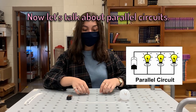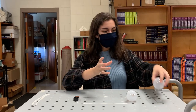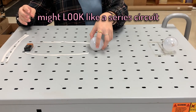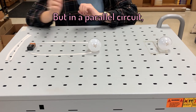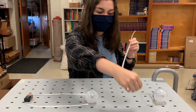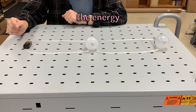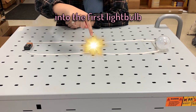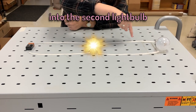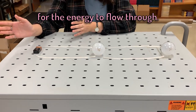Now, let's talk about parallel circuits. For this one, I need two light bulbs. So, parts of a parallel circuit might look like a series circuit. But in a parallel circuit, there are multiple paths for the energy to flow. So I'm going to need two more of my wires. Now, the energy can flow from the battery into the first light bulb and come back. But it can also flow from the battery through the first light bulb into the second light bulb to light it up and then come back. That's what makes it a parallel circuit. There are multiple paths for the energy to flow through.